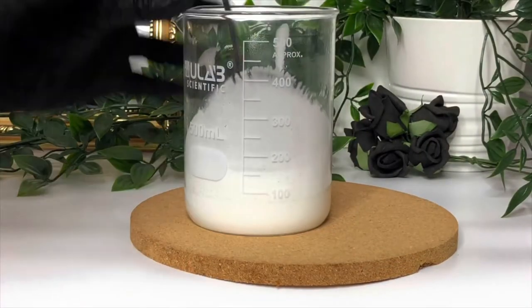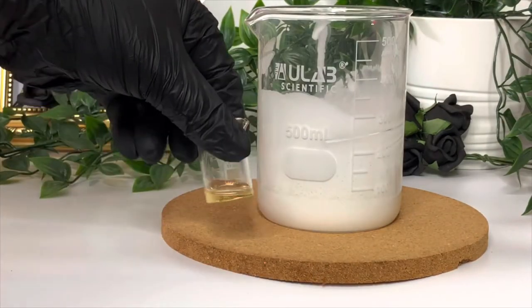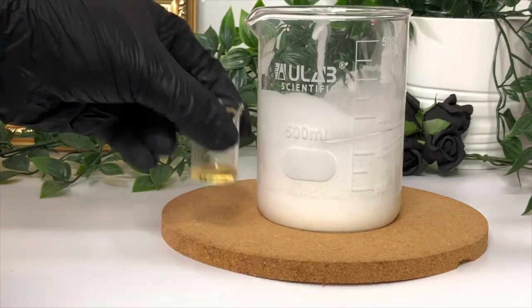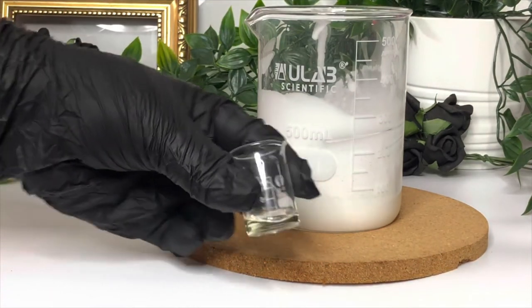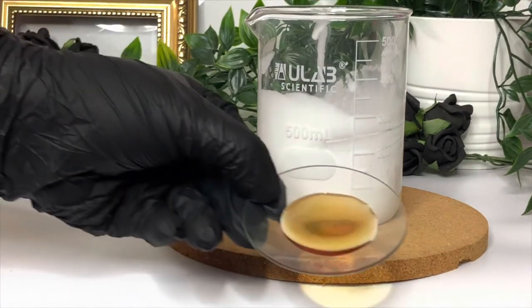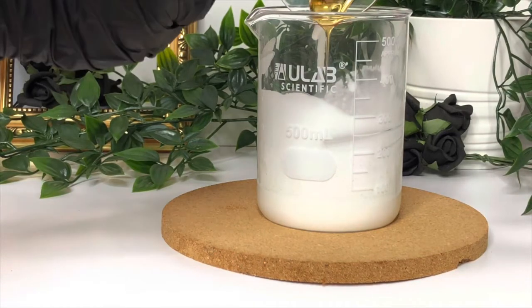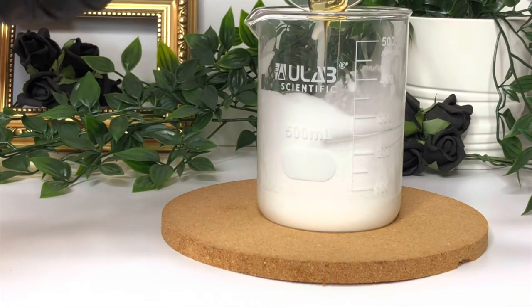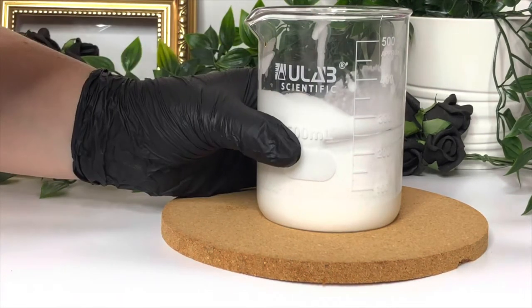Blend it periodically until it's cooled to below 40 degrees C, and then you can add your phase C ingredients — which are your preservative, your fragrance oil, and your vitamin E. We're using a Halloween-themed fragrance oil, sort of a blackberry and licorice type mix called Halloween Treat, and you can get it from Pure Scented — they do some really nice fragrances.